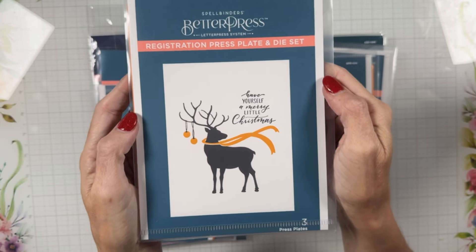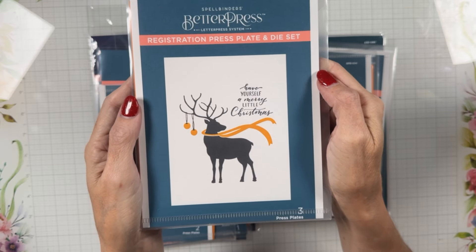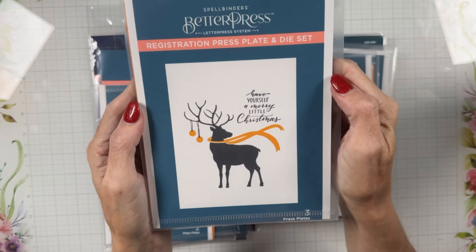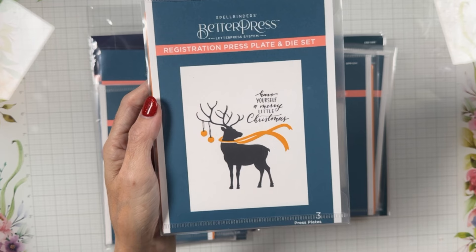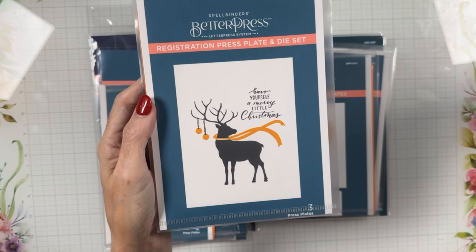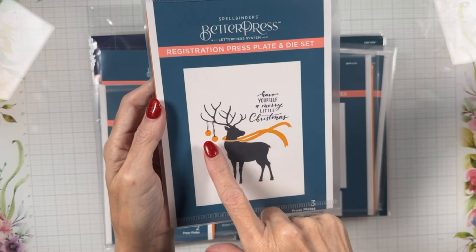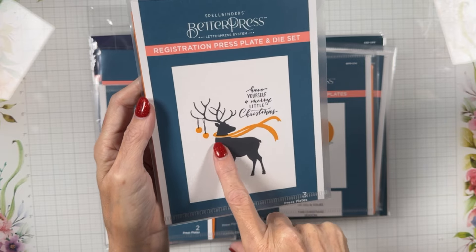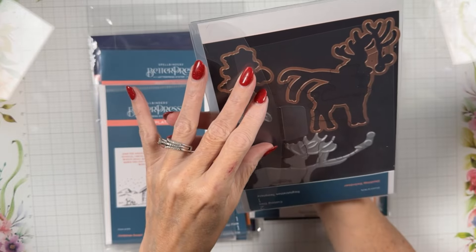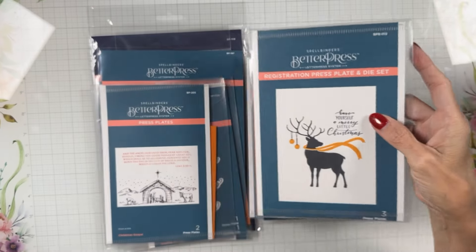I'm thinking Santa needs to come and do a registration on my channel this year. This one says Have Yourself a Merry Little Christmas and has registration for the ornaments and for the scarf. It's called Dashing Reindeer — complete with a red gem on his nose for Rudolph — and I think he would be good for Mr. Claus.